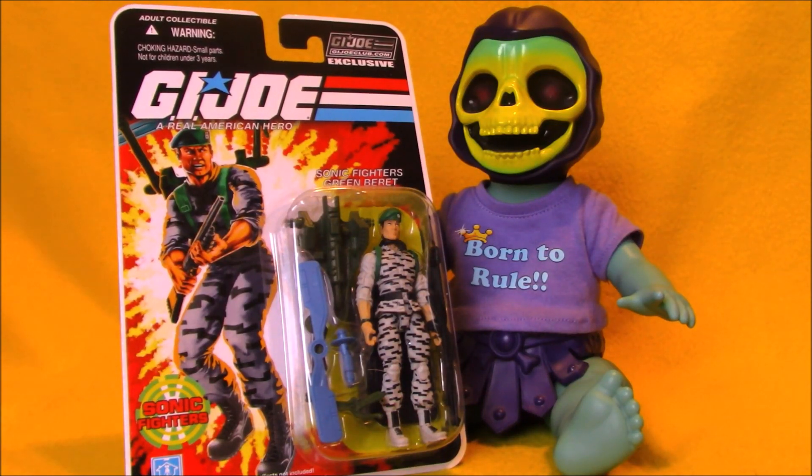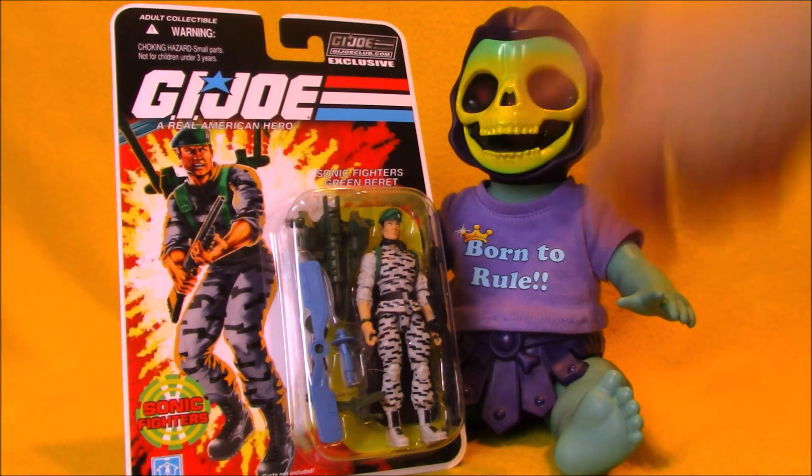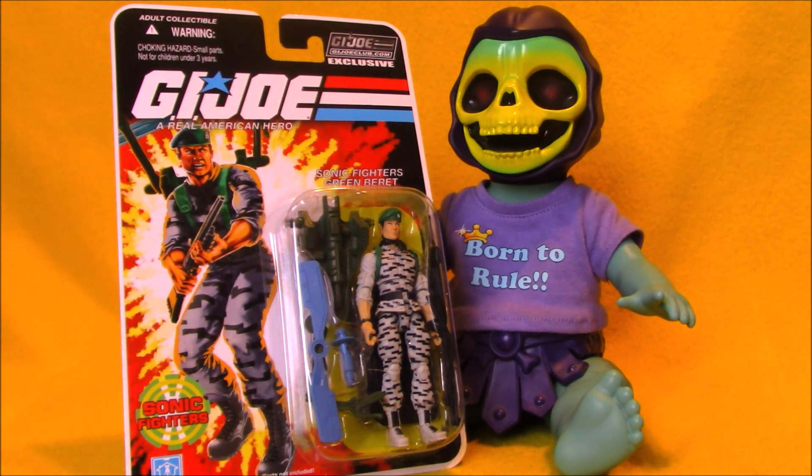Hey, it's Thursday. Time for another Action Figure Adventures video here on SEO Tour Review. Today, Baby Skeletor and I are taking a look at a G.I. Joe Collectors Club exclusive Sonic Fighter Falcon figure.